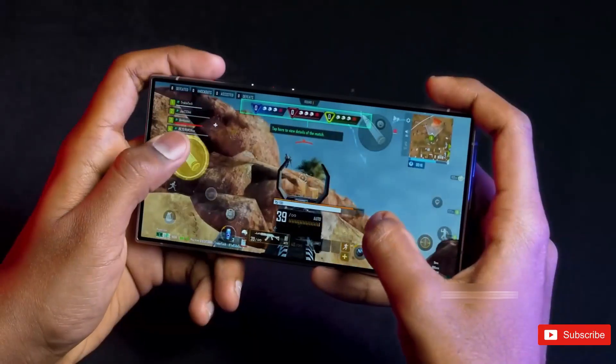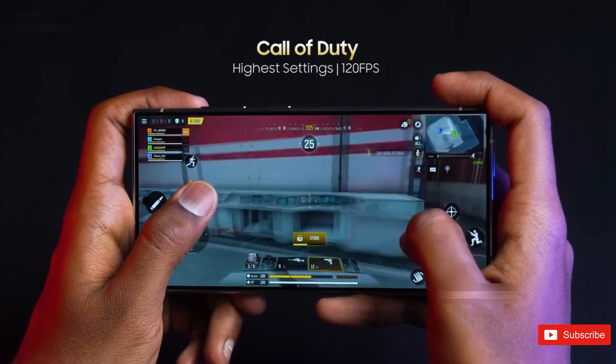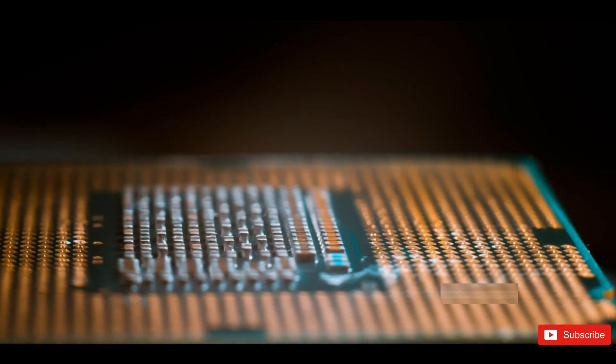Of course, numbers on paper don't always tell the whole story. The biggest challenge for Samsung isn't just making the Exynos 2600 powerful — it's convincing people to trust it. Many buyers still believe Snapdragon equals better, and that stigma won't disappear overnight.